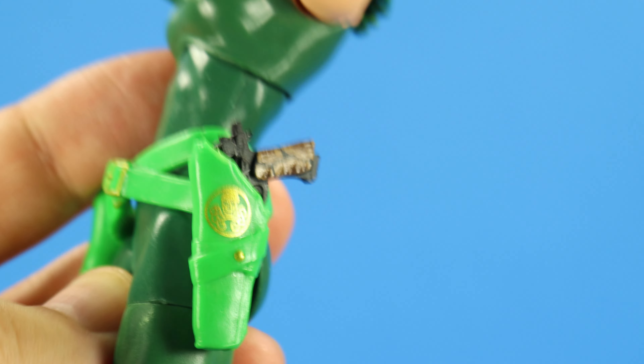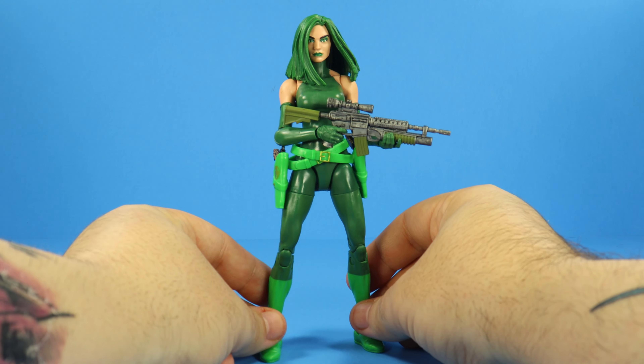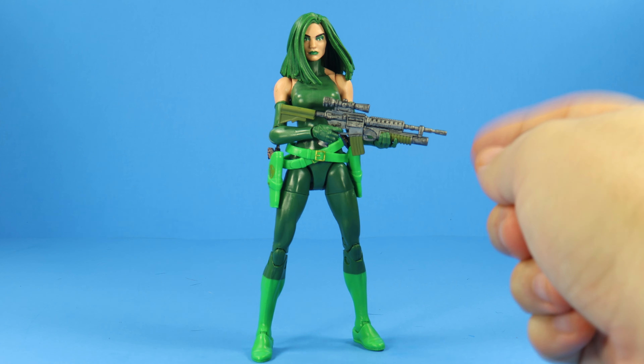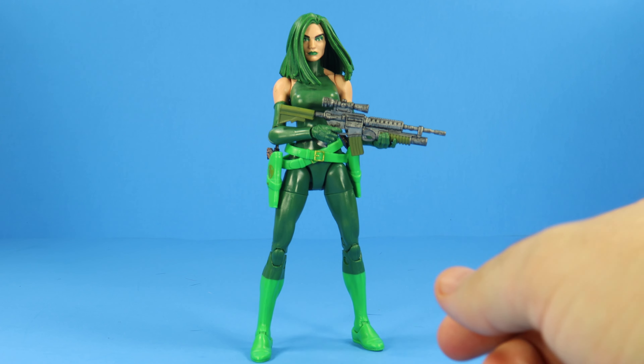You can store the guns in her holsters on both sides, so it's always good to have that kind of storage. I have her equipped with the rifle that came with the old Madam Hydra — I got rid of that figure and just kept the guns. Why would I keep that figure? That was a terrible figure.